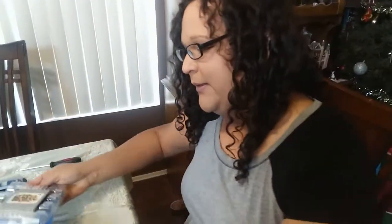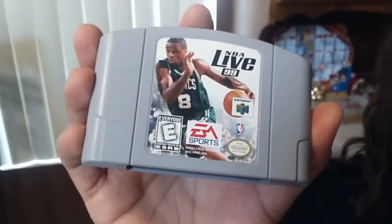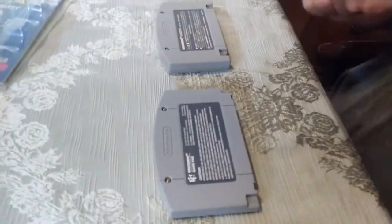First you grab your Japanese copy of whichever game — right here you have a Mario Party, relatively cheap title. You grab a cheap crappy sports game that no one cares about for like a dollar or 50 cents at Goodwill or wherever you happen to find your crappy sports titles. Basically take these four screws out with a game bit.